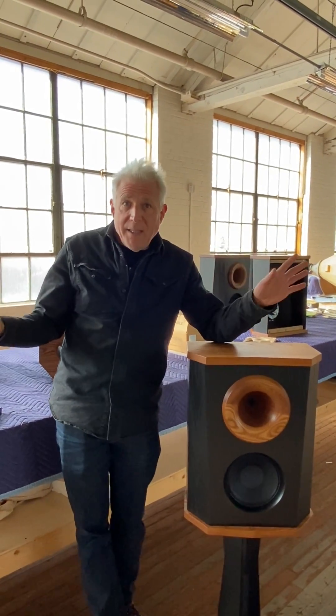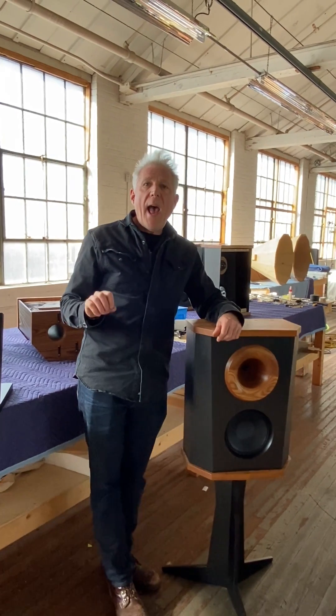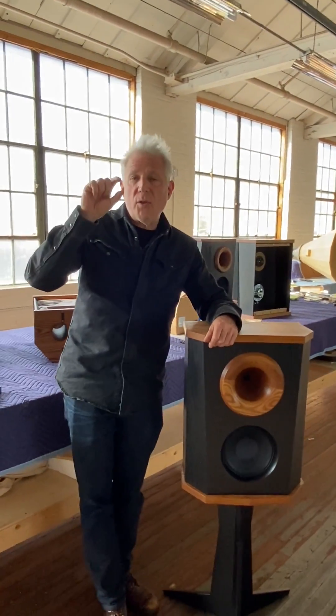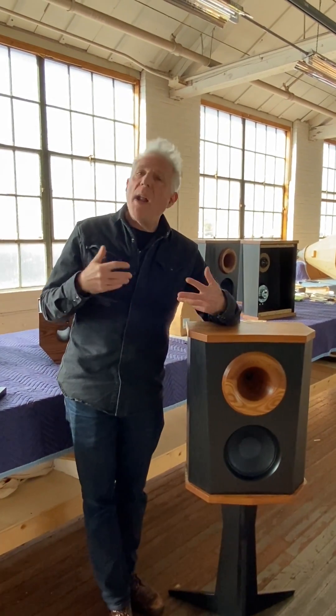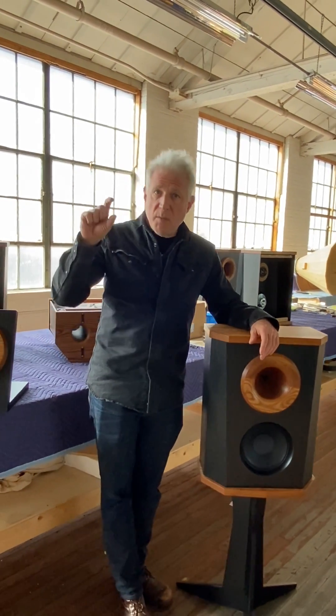All the other loudspeakers basically have these little one-inch or even smaller dome tweeters. And they all fall short because dome tweeters are too small. They do not have any power handling capability, and they distort higher frequencies. And they're small — did I mention they're small?